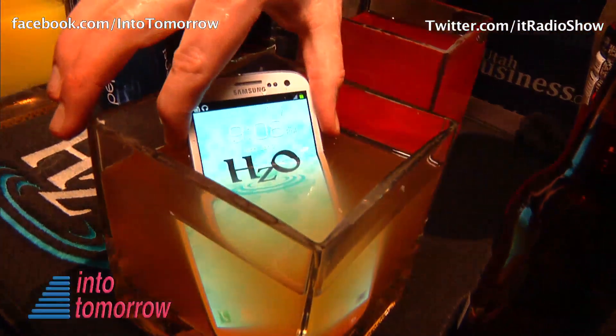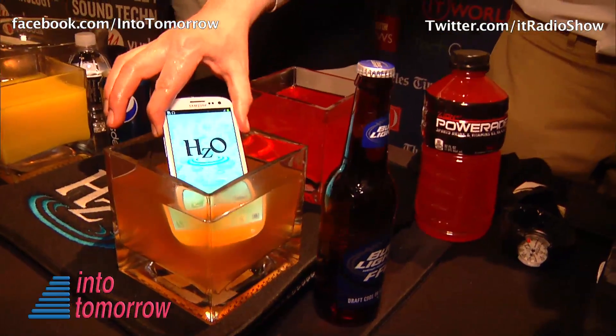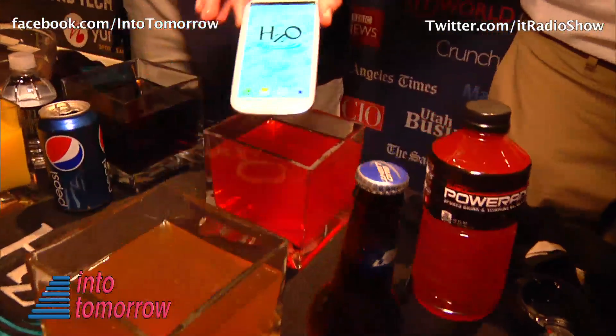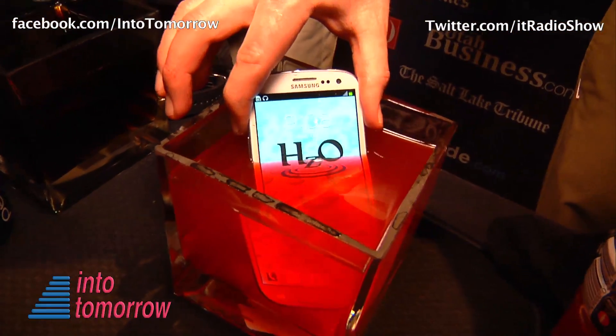So how long does this protective coating last on it? Does it wear off after a while? Based on our research, we haven't really seen much, if any, sort of deterioration. It will last the duration of the device.